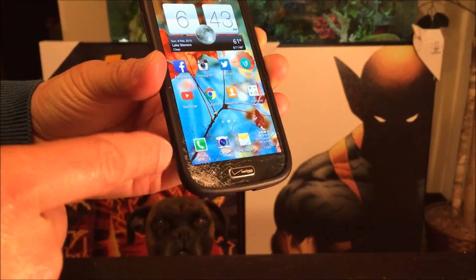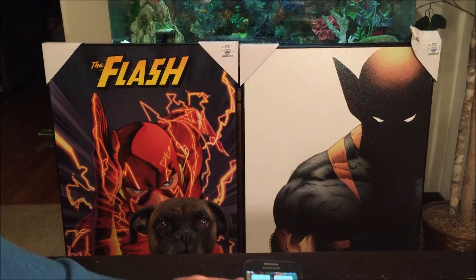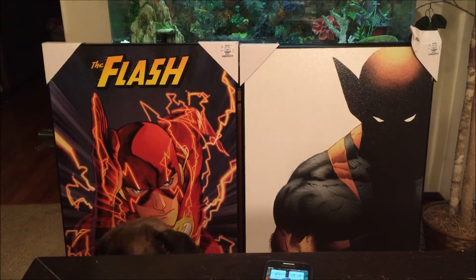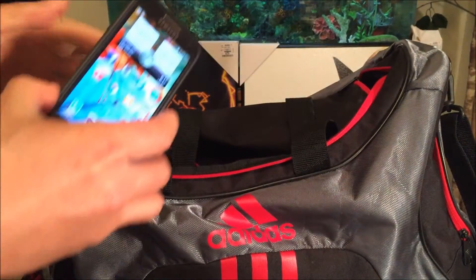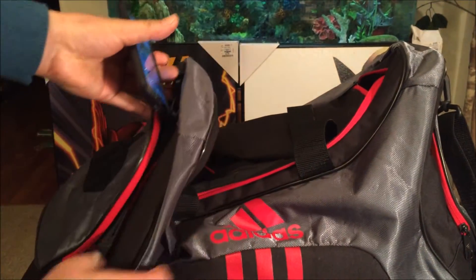That's one reason why you might need a screen protector, which I did get for my Apple iPhone 6 that I'm using to record this. So let me explain what happened — I was going to the gym.